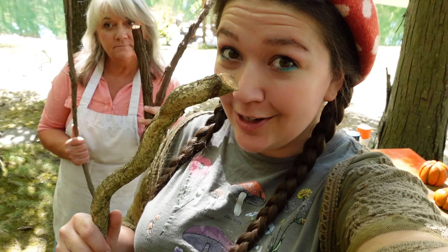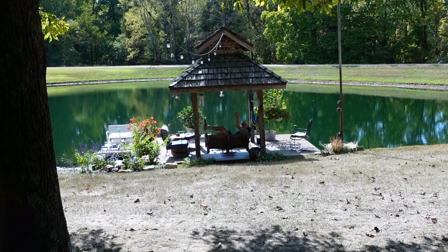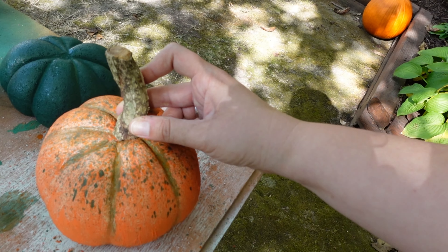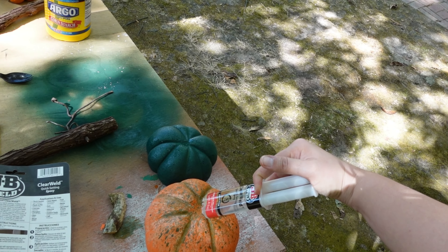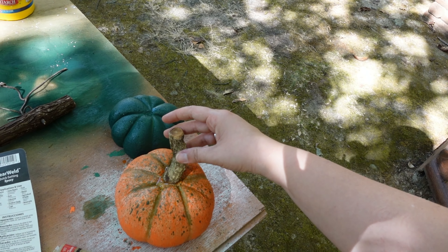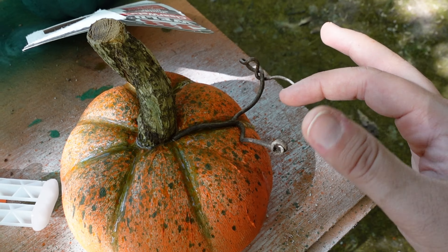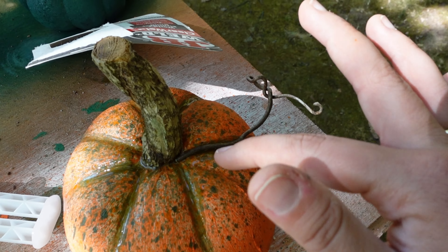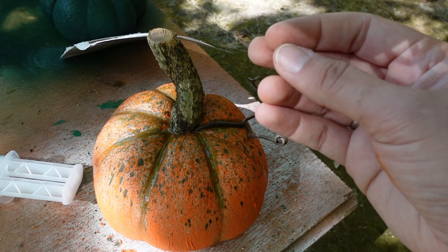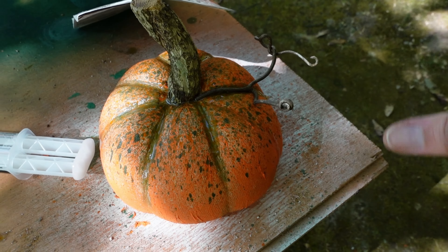We are at the final stage of our pantyhose concrete pumpkins — let's put on the stems. We got these super cool sticks because dad went foraging in the woods for them. I'm going to be using epoxy glue and putting our stem right in it. That came out so quickly! Look how cute this curly Q is — that's perfect. It's going to sit right in the epoxy. I stood here and held it in place for like five minutes and it's going to take about an hour to set.